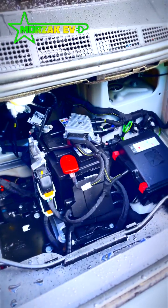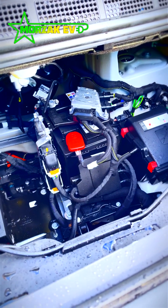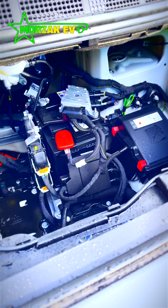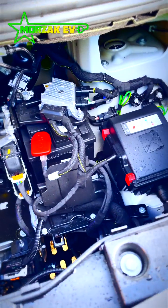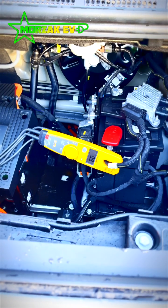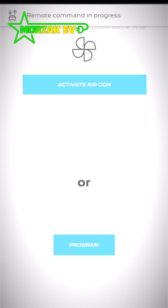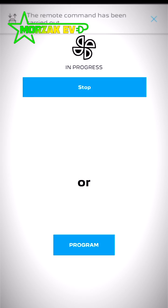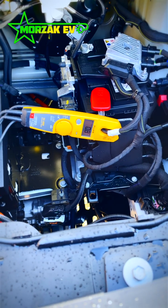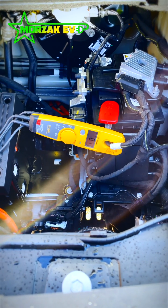JC's next question was whether the air conditioning runs off the 12-volt battery or the main battery, which is under the van. So if I go into the app, activate the air con, and then look at my clamp meter, it is actually pulling from the 12-volt battery for the air con. JC, hope that answers your question.